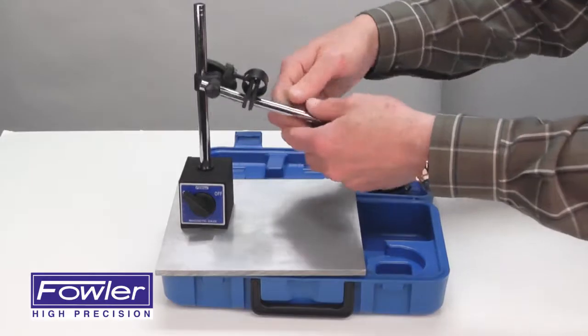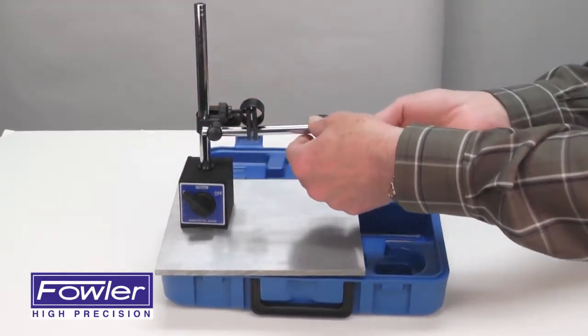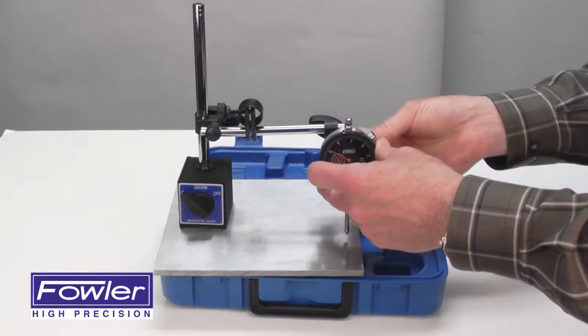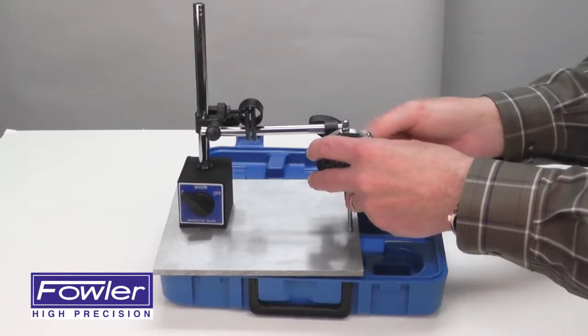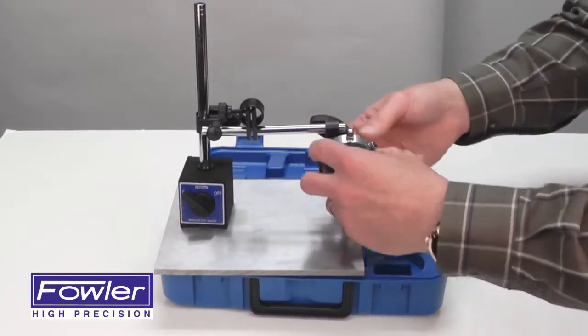Mount your indicator using the indicator holding attachment and the center lug back — simply screw it on and tighten the indicator. Now you can adjust it to the position you need.